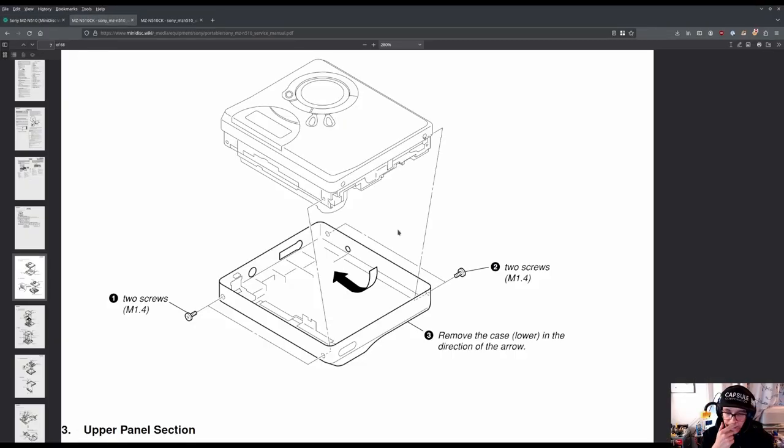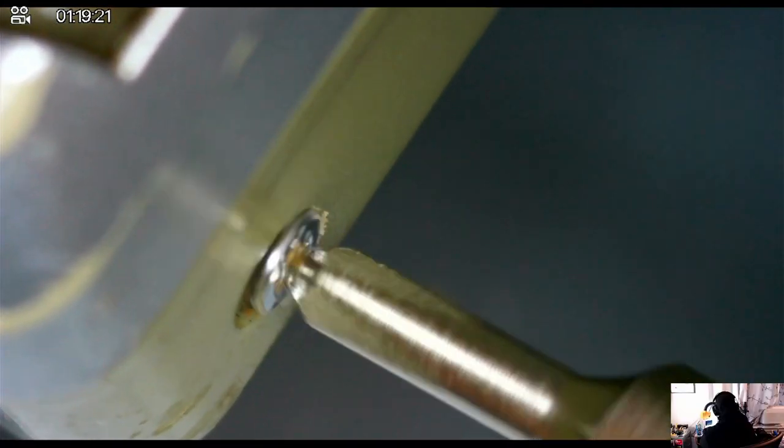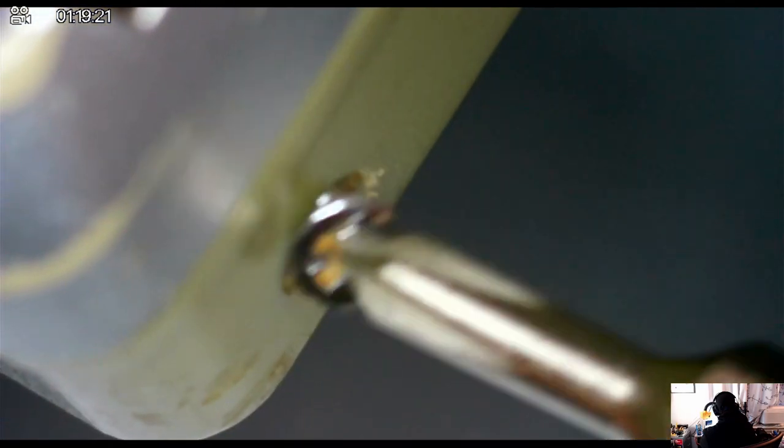Here I'm at the minidisc wiki trying to look up information about how to service the device and where to unscrew the screws in order to open this minidisc player properly without damaging it. Here I'm trying to open the minidisc carefully because it's an old player — roughly 20 years old — and I just want to make sure that I don't crack the plastic or do anything permanent.